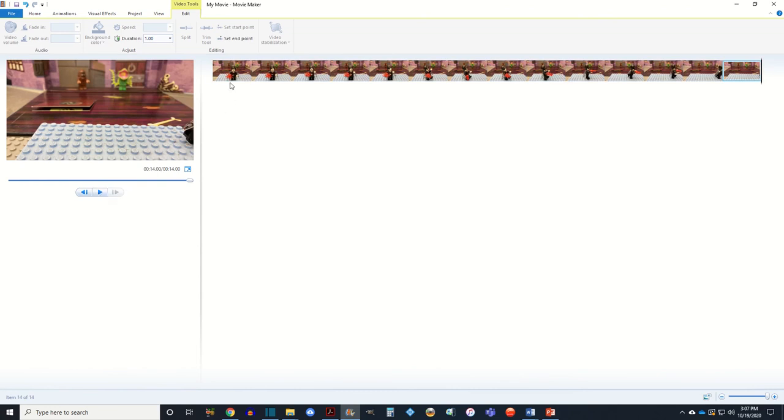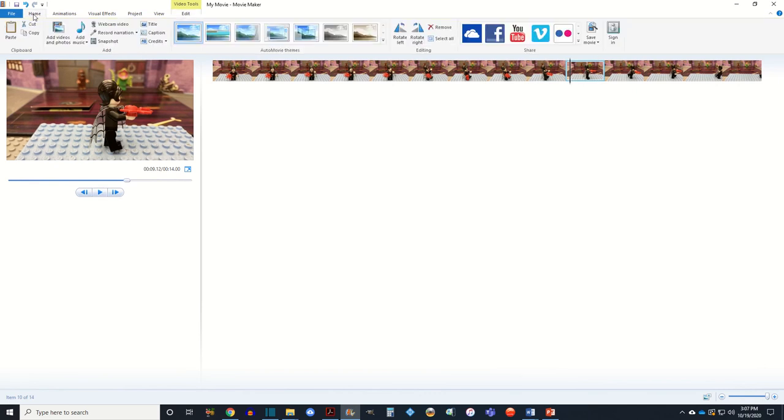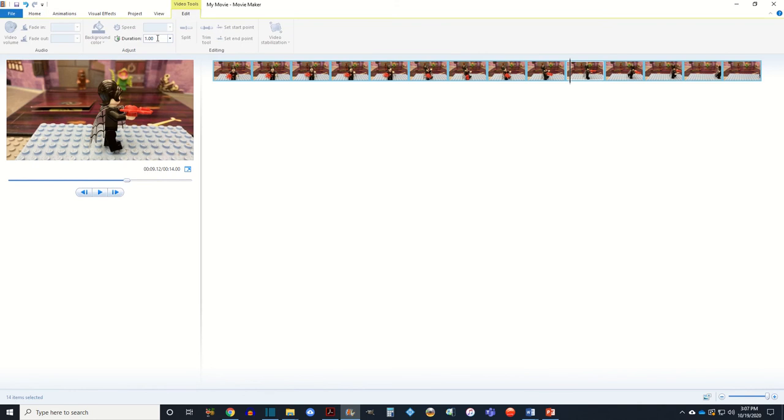Now that's better, but it's still not perfect. So, to tweak it, we go back to Home, Select All, go back to Edit. Now let's try 0.3 — just type it in. Click anywhere on the screen and now hit Play. That's more like it. That's starting to look like real stop-motion animation. Now you can continue to tweak it and make it go faster or slower, depending on what is going on in your scene.